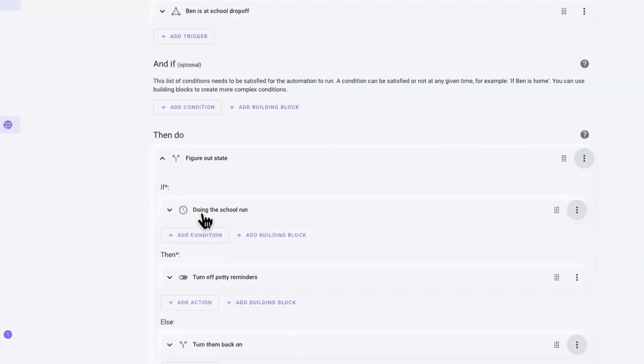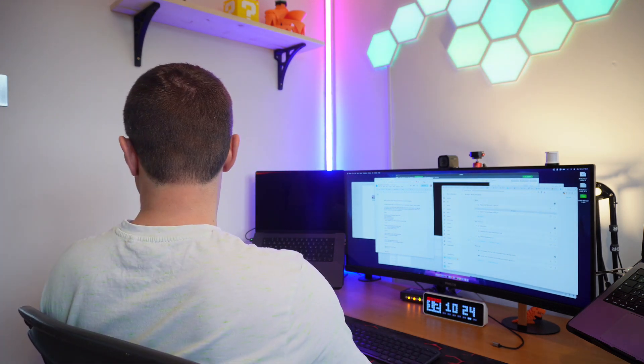There are a few other automations I have which don't use a dwell time but still use zones. One of these automations will turn off potty reminders when I'm at the school drop-off. The idea is that if I've dropped the kid off at nursery then I don't want to be reminded about using the potty.